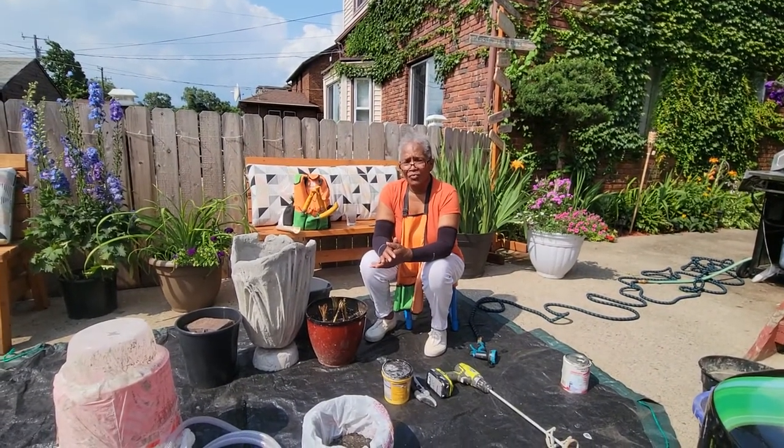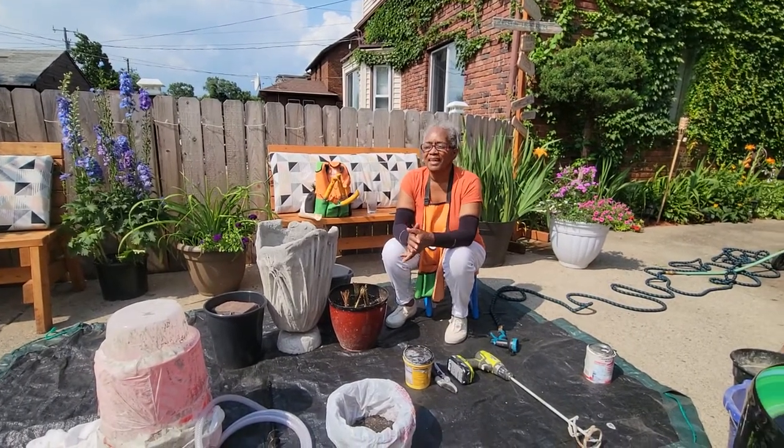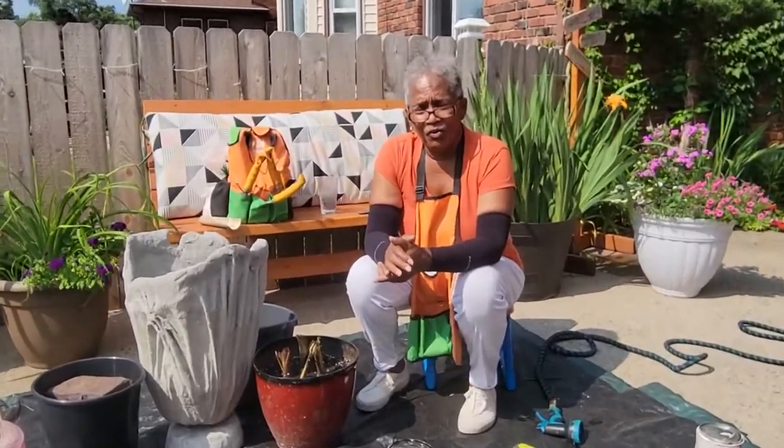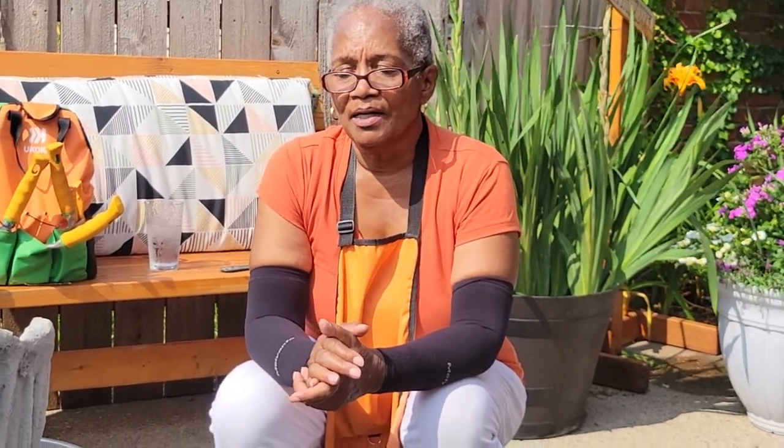After surfing other YouTube channels, I saw that people were making containers and they had that gathered style to it. And so I said, let me see if I can do that too and try to put some ideas of my own there and see if I could also create something that was similar to a stone container.